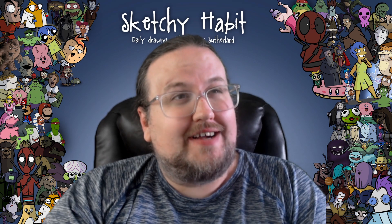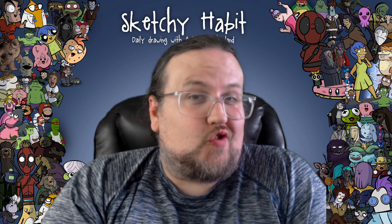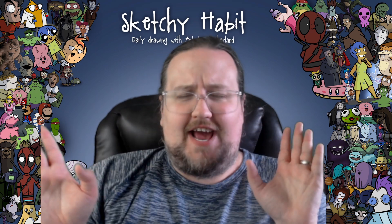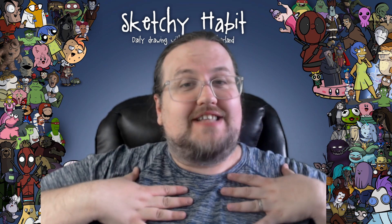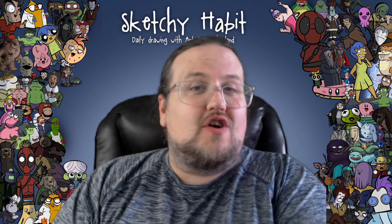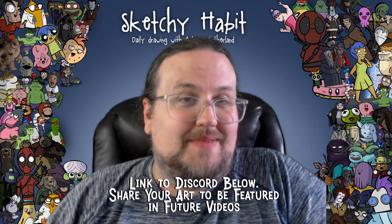Do you ever worry about your drawings? You think to yourself, ooh, I'm not very good, and so you don't draw? Well, here we don't care. We are art positive people. And so we're going to draw every single day, Monday to Friday. And if you want to join me in that drawing, you are more than welcome to join me.